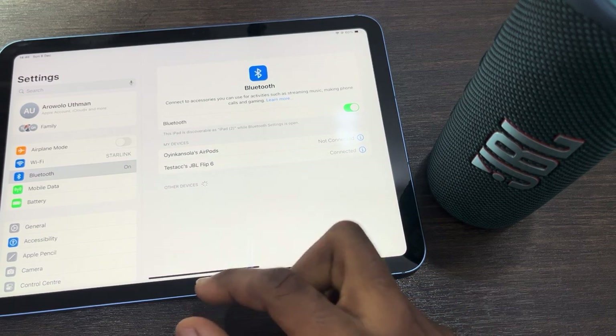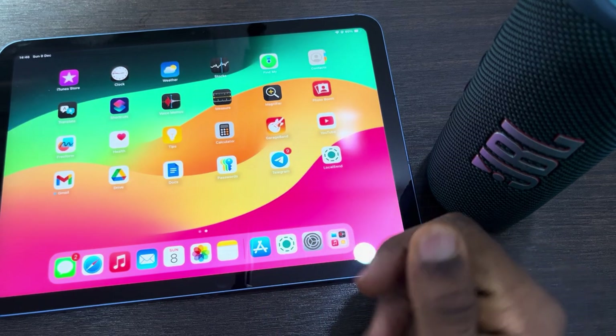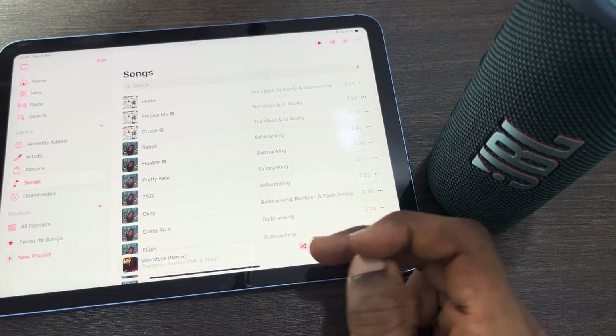As you can see it is now connected. If you play something on your iPad the output will be the speaker. Let's try to play something in Apple Music — as you can see it is sounding on the speaker.